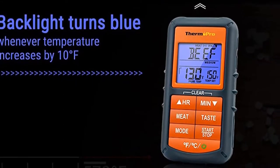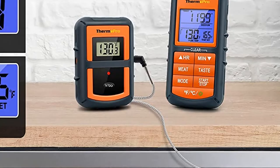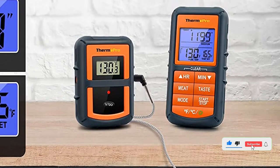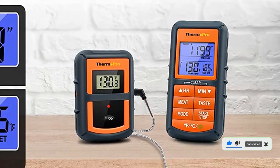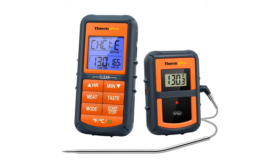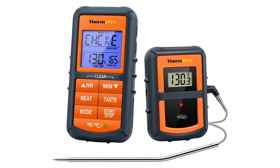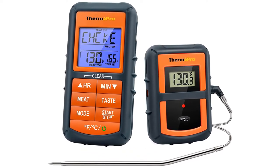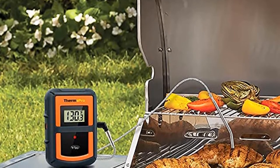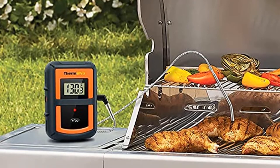Just put in the included batteries, and the thermometer is ready to use. It reads temperatures from 32 to 572 degrees with an accuracy of plus or minus 1.5 degrees and has a backlit screen for easy reading. The screen also changes color based on the temperature. The probe is 6.5 inches long to reach into the center of a large roast and has a step-down tip for quick temperature checks if you don't want to leave the probe in place.